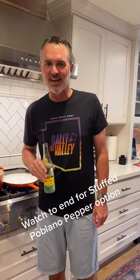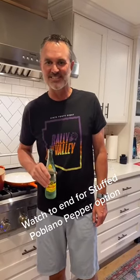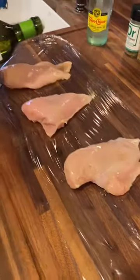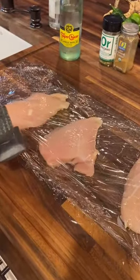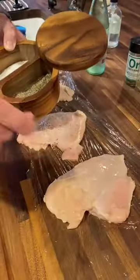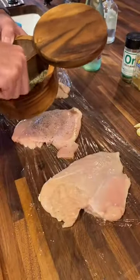Tonight, we're going with chicken tinga tacos. Let's cook. Three chicken breasts — drizzle with a little avocado oil. Plastic on top, plastic on bottom, and pound them out to flatten. Salt and pepper on both sides of your chicken.